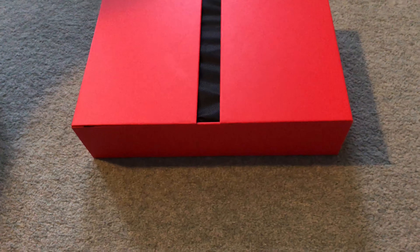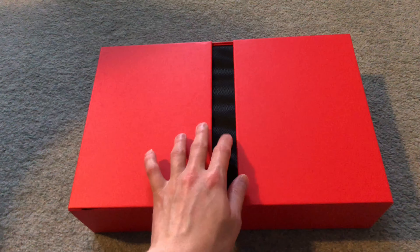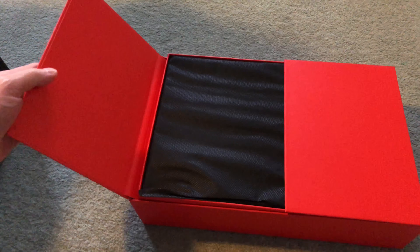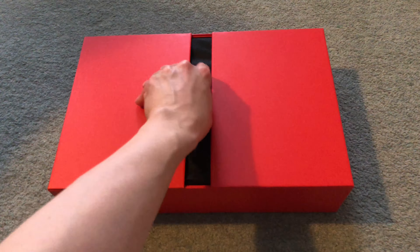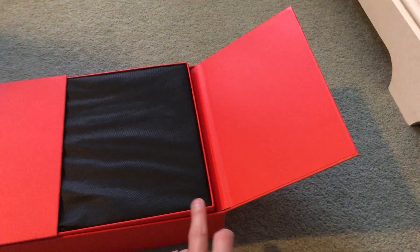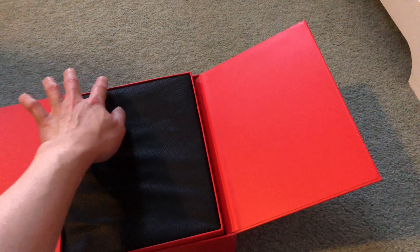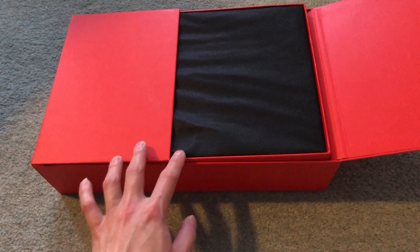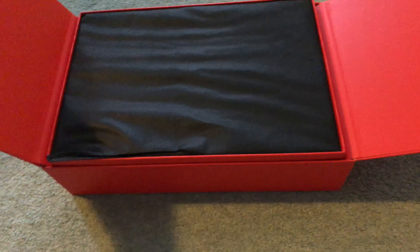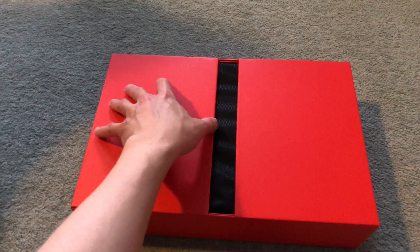As soon as the lid is removed we can see this very neat, well-built cardboard box. The lid is actually magnetic — it snaps shut by magnets. I'm not sure where the magnets are actually placed because the magnetic force is quite strong, but the surface area around the edge is quite small because it's quite thin, so I'm not sure where the magnets engage.